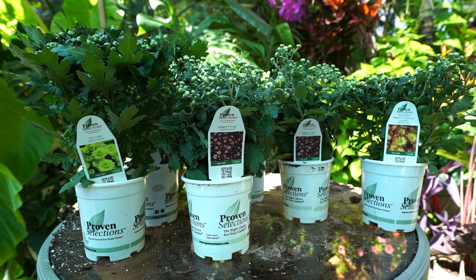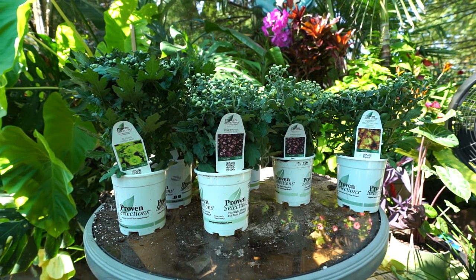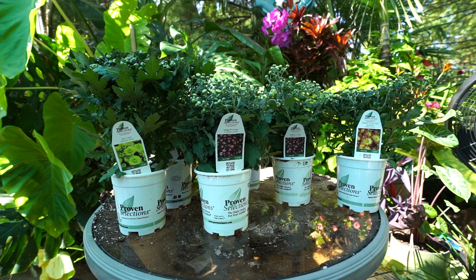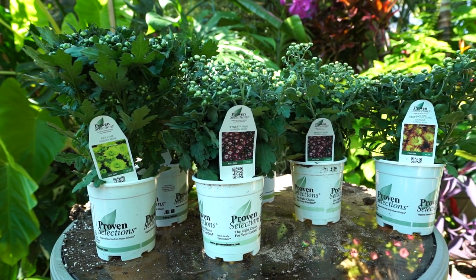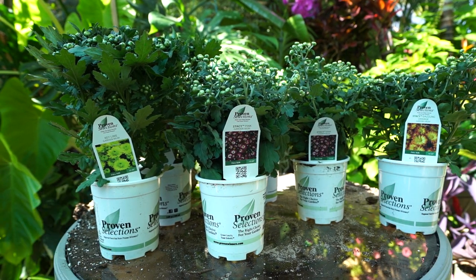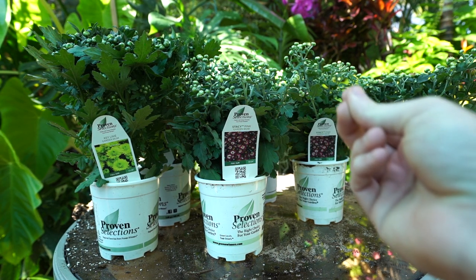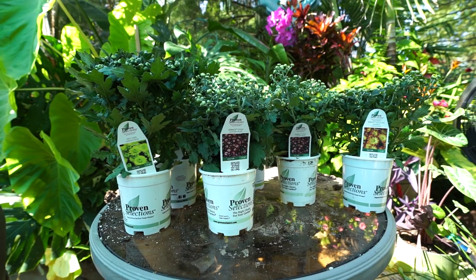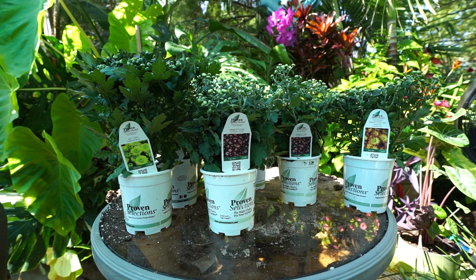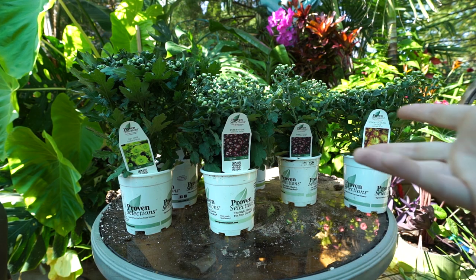There were so many beautiful bright colored gorgeous plants — I just wanted them all. But I didn't need that many. I'm now very excited to get those planters done. I really like mums with the open center, and that's what I've been looking for. I'm really glad to have these.